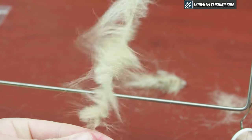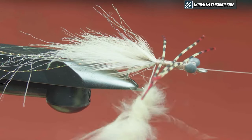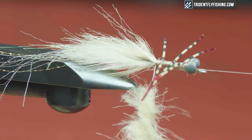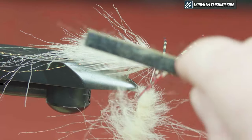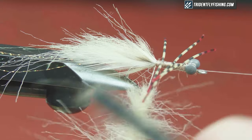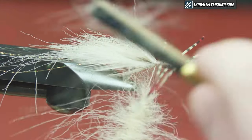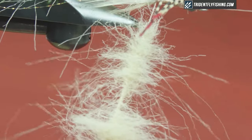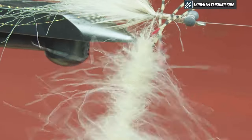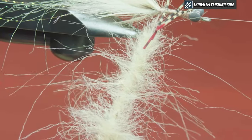Twist it up, watch the loop to make sure it's spinning correctly, then pick it out a little bit. Always wait until it's tight enough that you won't lose everything when you pick it out, but you don't want to trap everything either. Just using some velcro, picking this out a little bit. Dubbing loops can be an art — if you don't use them all the time, it's something you want to practice. Twist it up a bit more, pick it out one more time, then we'll start wrapping.